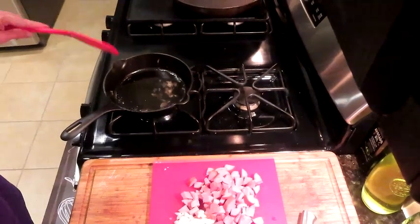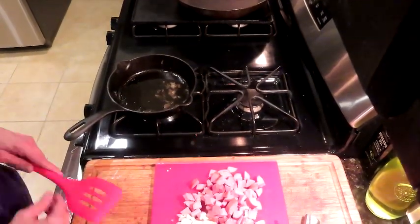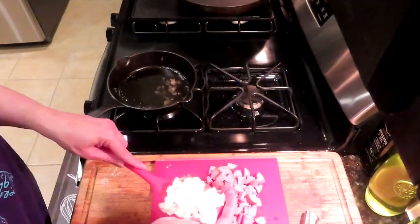Here is the little skillet — I have it preheating. We'll start with our onion. It's already a little bit warm.